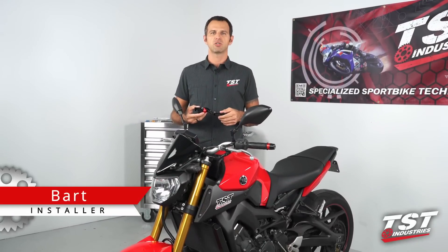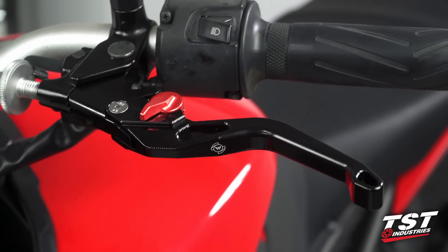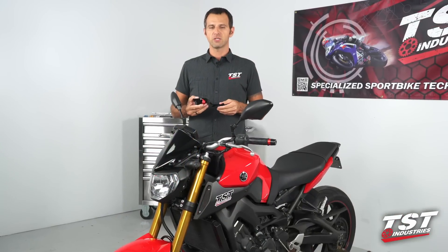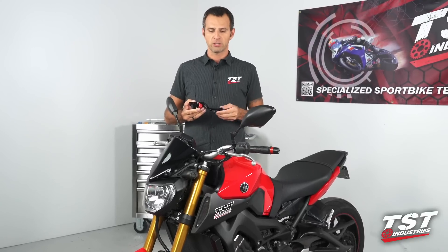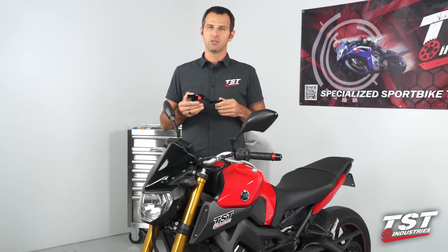Hey guys, Apart from TST Industries here. In this video, we're going to show you the installation of these Womit Tech adjustable racing levers on a Yamaha FZ09, also known as the MT09. This lever set also fits the Yamaha FZ07 model. The installation is exactly the same, so if you own one of those bikes, you'll be able to follow along the same steps as we show in this video.